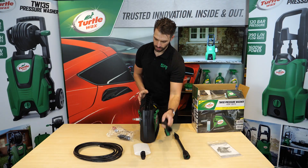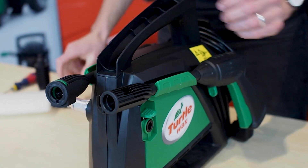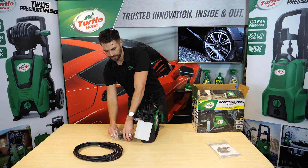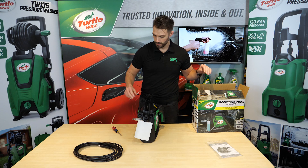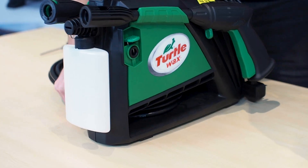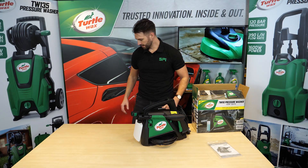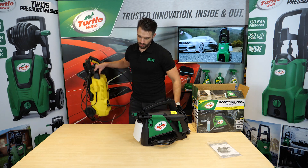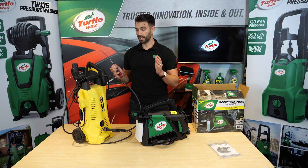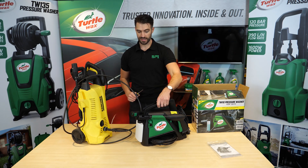Get your gun on one side, power lance the other, the detergent bottle, your nozzle, and your hose slides underneath the unit. Simple, nice and neat, comparable to what you're used to, which is the Karcher K2 — exactly the same bar, so that's 110 bar. Nice and neat and ready to go.